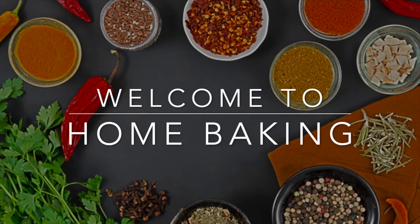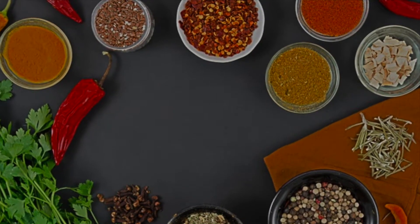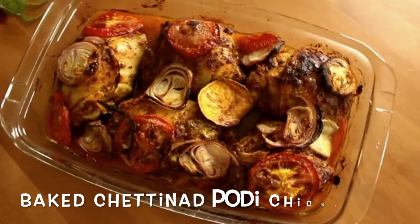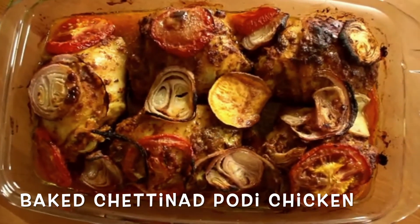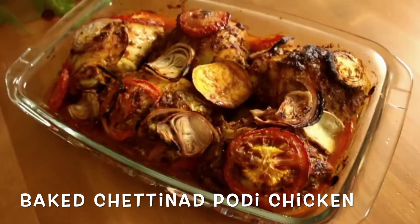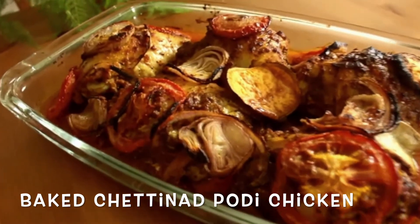Hi everyone, welcome to Home Baking. In today's video we are going to see how to bake traditional Chettinad Bodhi chicken. This is a hot and spicy chicken recipe from South India, which is made with the main ingredient called Bodhi.